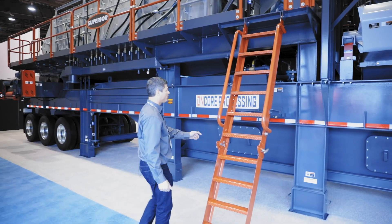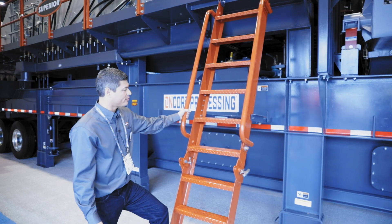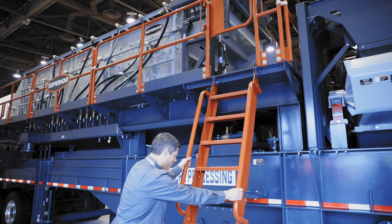Another feature on our portable plants is the steep angle stair access. It allows for safe three points of contact at all times when climbing and getting on and off the plant.